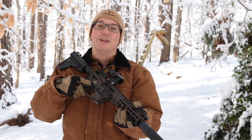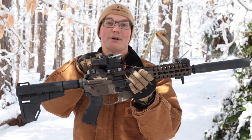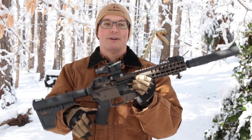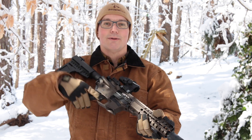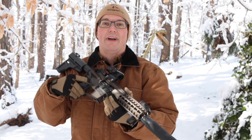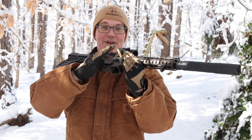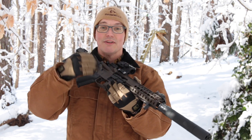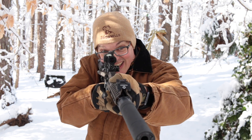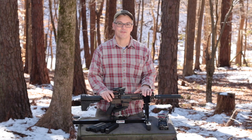I'm shooting with the Trijicon Mini ACOG, but this one has the ACSS reticle from Primary Arms. I'm doing it mainly to begin my familiarization before I do a full feature video on the optic itself. What I'm seeing is that the different subtensions in the ACSS reticle don't get in the way of shooting up close — I just put the chevron where I want the bullet to go and pull the trigger. It would be interesting to know where the subtensions line up yardage-wise with a 25-yard zero for the chevron, but my main takeaway is that shooting up close with the ACSS reticle is no different than other ACOG reticles or even a regular red dot.